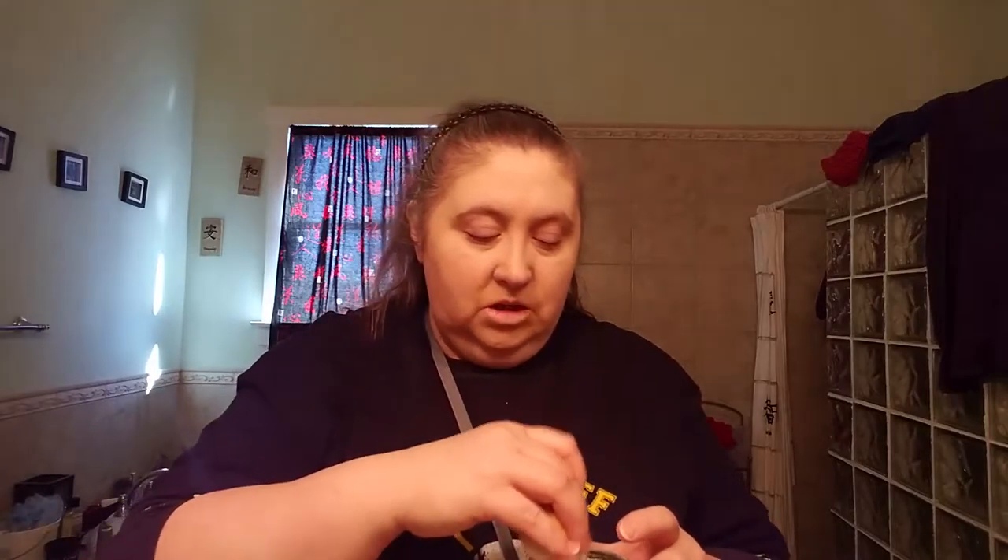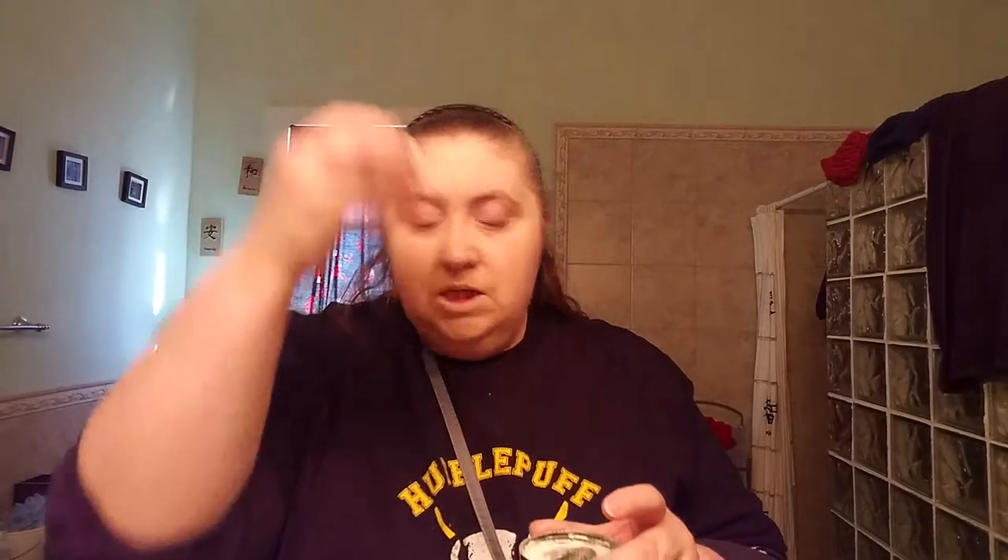I'm trying to set that under eye area really well — the difference that makes is just amazing. I'm trying to set my T-zone with this too, getting powder all over my shirt but that's okay. Basically I'm trying to set wherever I know I'm the oiliest or where my face or my makeup will crease the most.